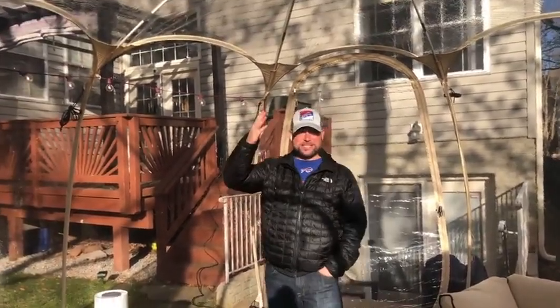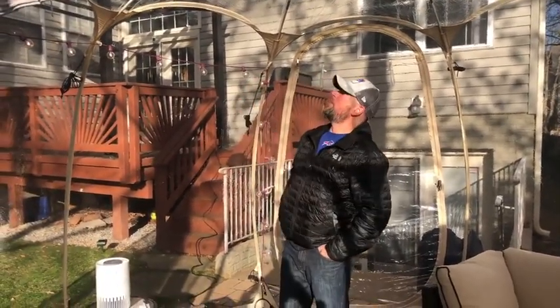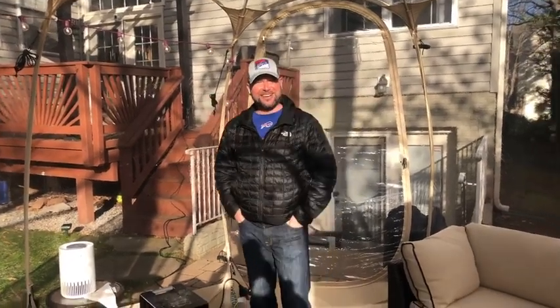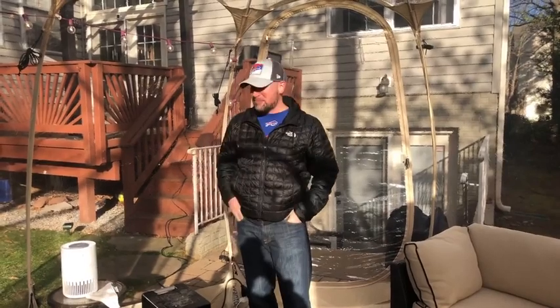It's actually snowing now. It's sunny as could be and there's literally snow falling, so that's pretty cool. I feel like I'm in a snow globe while I'm doing this, and my son's on the camera laughing.